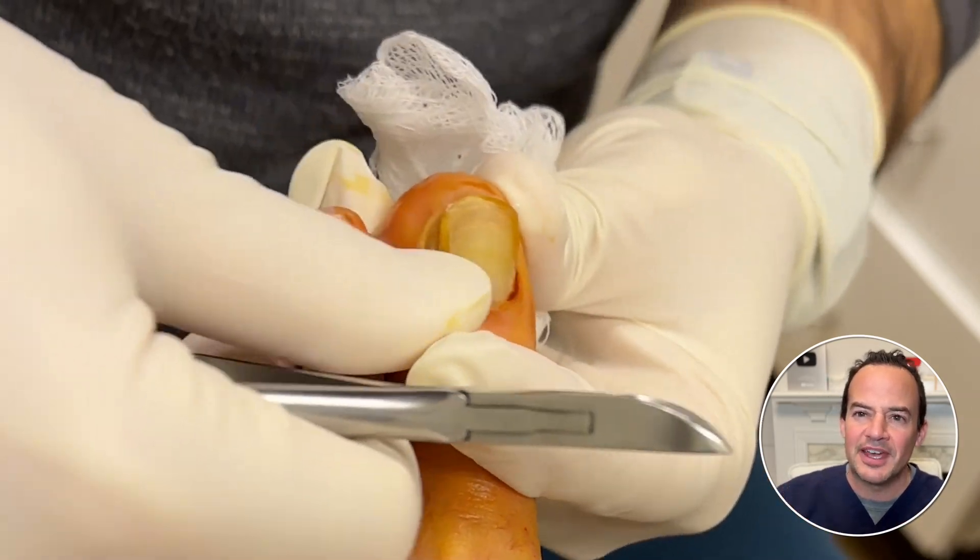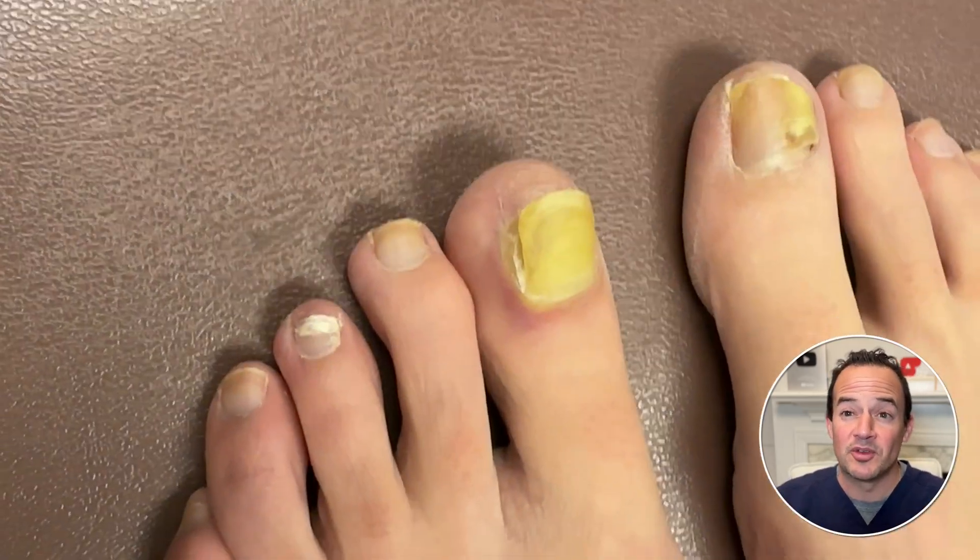Watch how we help this patient get over an infected ingrown toenail that had been bothering them for several weeks.